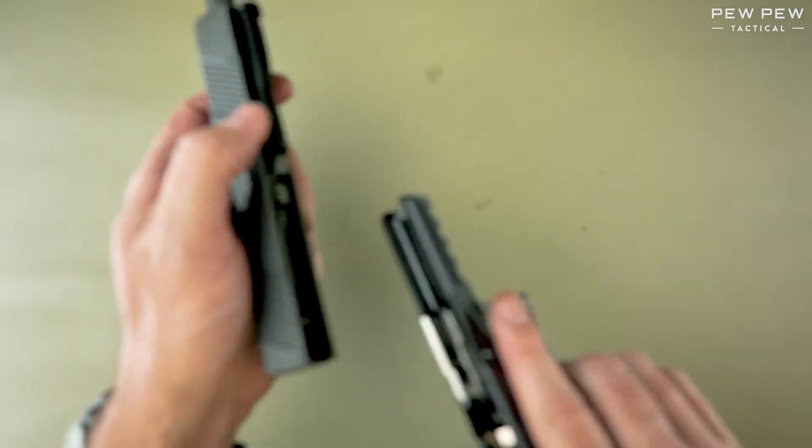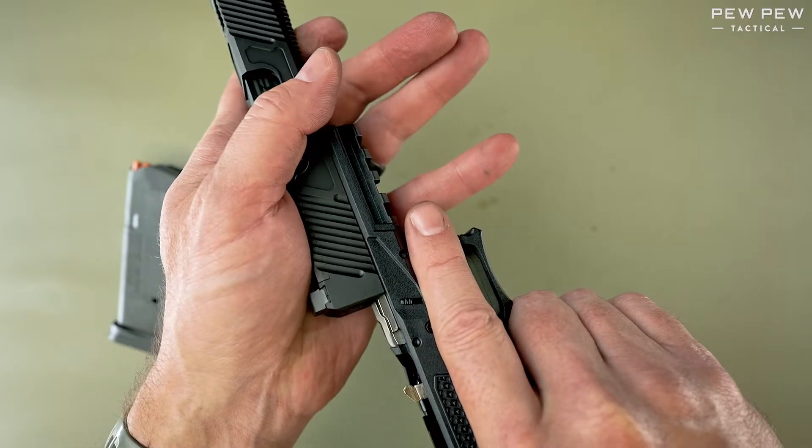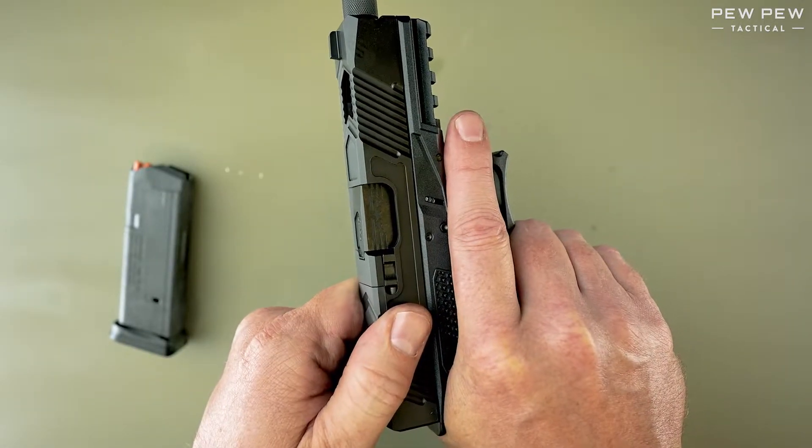Finally, we'll line up the slots with the rails on the frame, pull it all the way back until we can rack the slide.